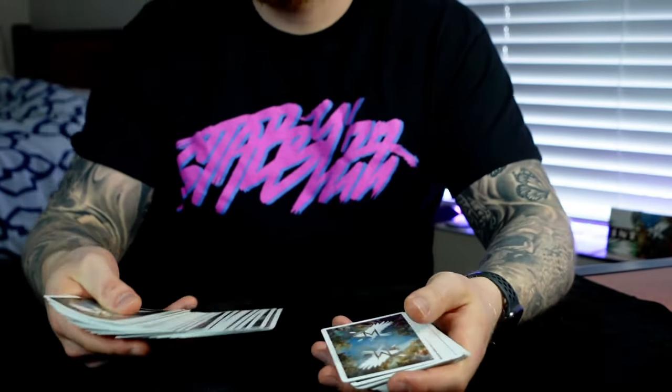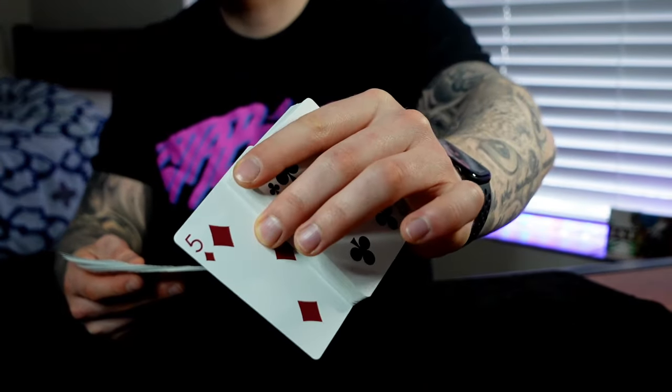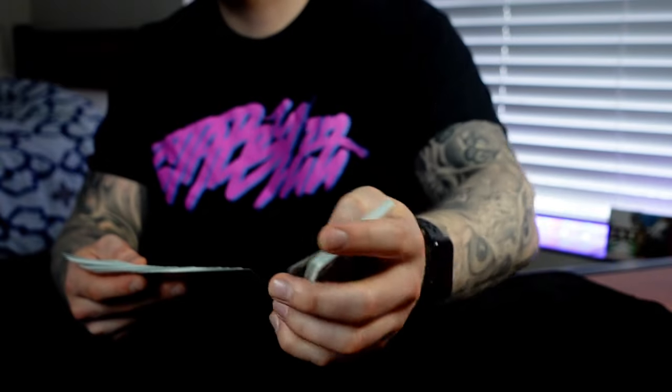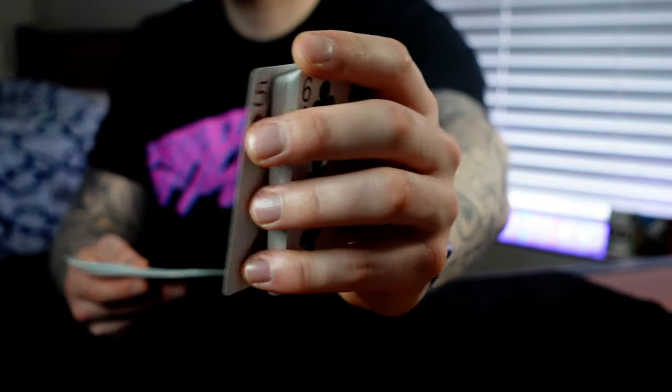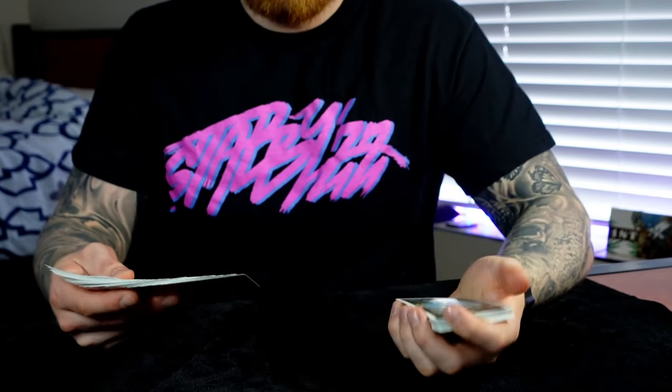You spread through and they're going to touch a card. You look away as you push over that top card that they selected and show it to them, just like that. As you pull back, you're just getting a pinky break right there — really easy. You pull back and get a pinky break above that card.